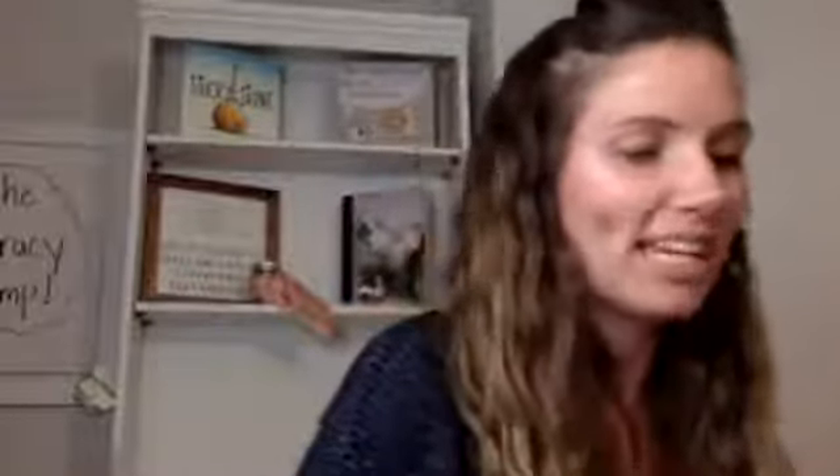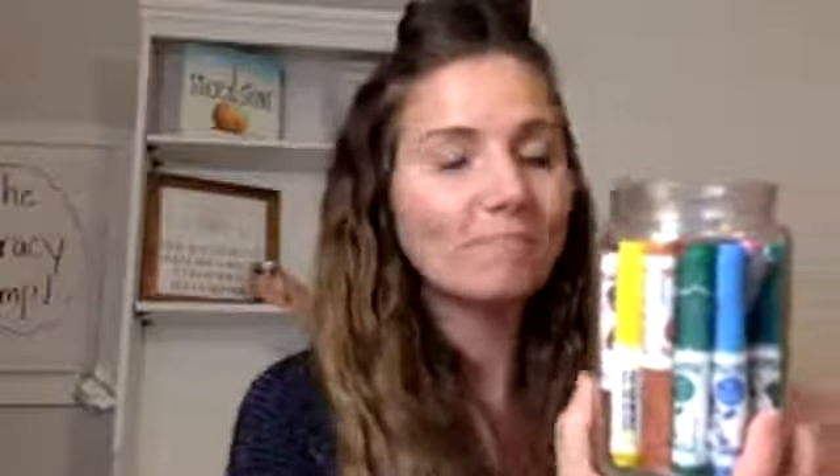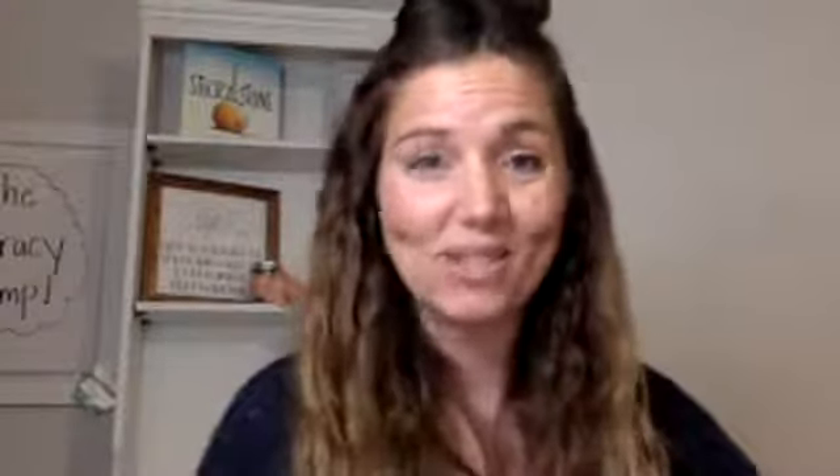I want to show you how we organize writing utensils. These are teacher tips we got used to doing in a classroom that have been really helpful at home. You can see my writing utensil bin. We generally dump all the crayon boxes and marker boxes because they all fall apart anyway — you're taping the bottom. So you just want to have them nice and easy for kids to grab and use.